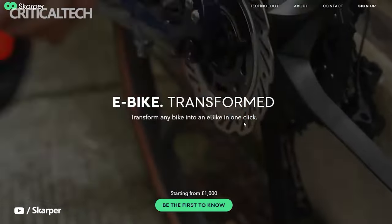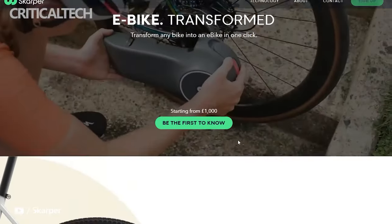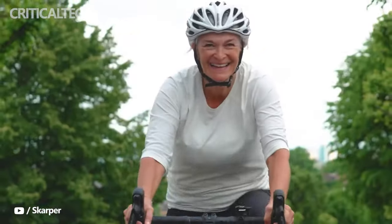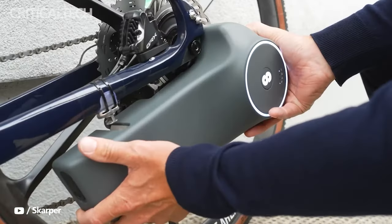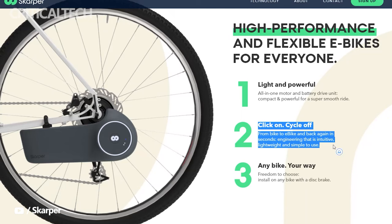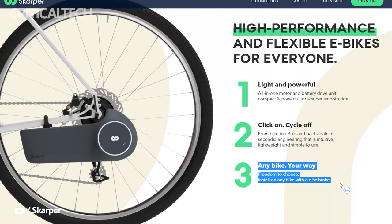However, the new Scarper system eliminates that issue by containing everything within a compact single unit that has a unique and patent-protected appearance to drive the bike's rear wheel. Scarper has introduced this innovative kit using a disc brake rotor, and the company claims it can transform any disc brake bike into an e-bike.